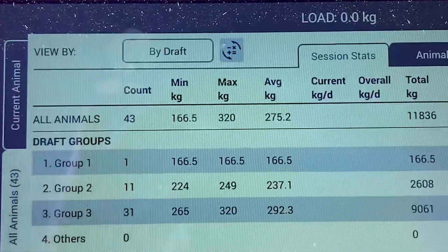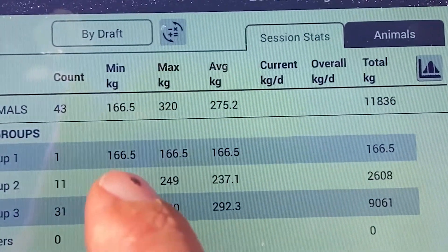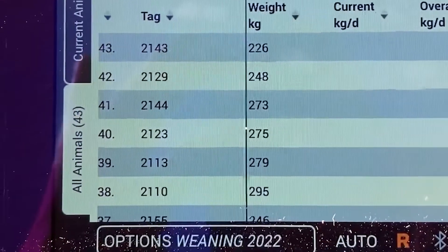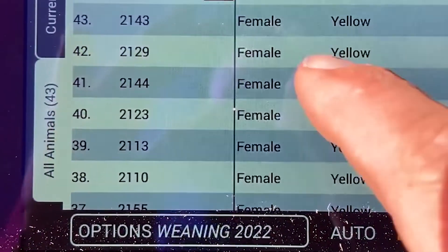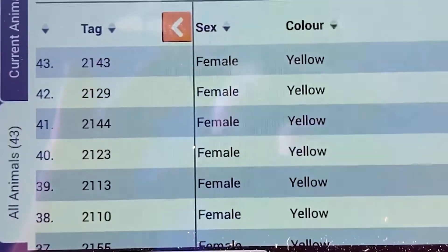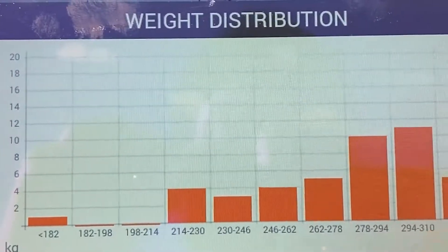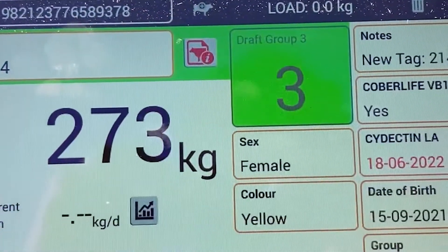So now we can go back and have a look at some of the statistics in the session. There you can see groups, my drafting groups, the number, the minimum weight, maximum weight, and average weight of each group, and then a total weight of the 43 animals. Then we can go to animals, and you can see the weights down this side and the notes on this side. If we scroll across the screen, we can also see the data recorded against each animal. Then we can hit that little button there and it brings our weight distribution up. You can see the majority of the animals are in the larger group between 294 and 310 kilos. If you want to dial in on an animal, you can simply hit the animal in that screen and bring that animal back up — that's a pretty handy little trick.